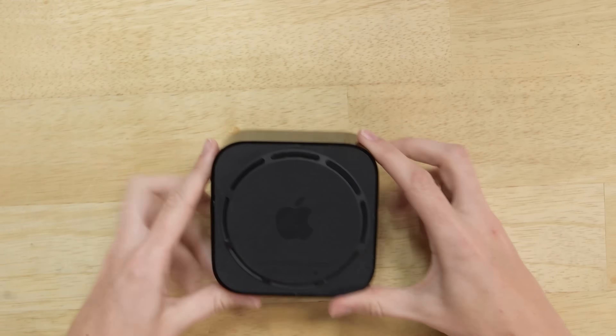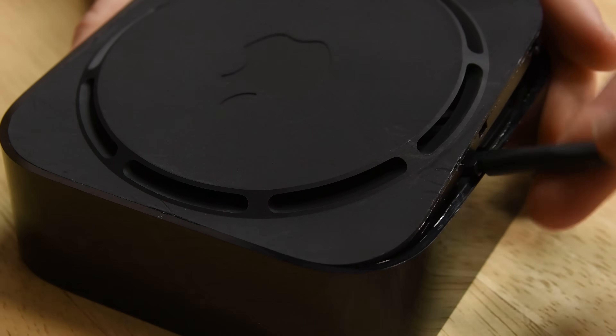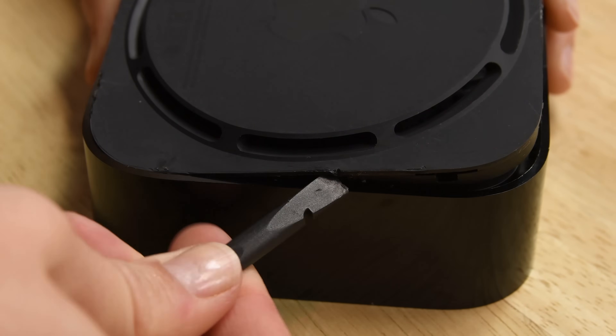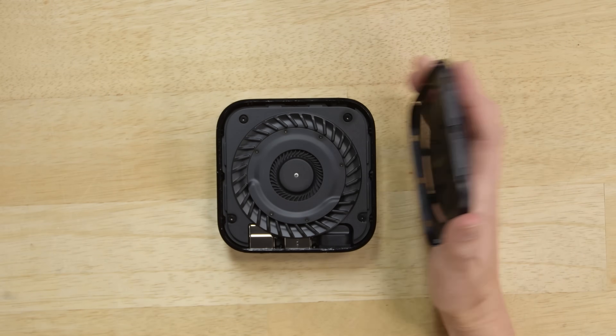While there's no glue holding the new Apple TV together, the clips that it's using are putting up quite a fight. Even my soft nylon spudger is damaging the plastic of the base, but thankfully it's on the bottom and nobody will see it. With it open though, we do see the start of a pretty cool new thermal assembly.